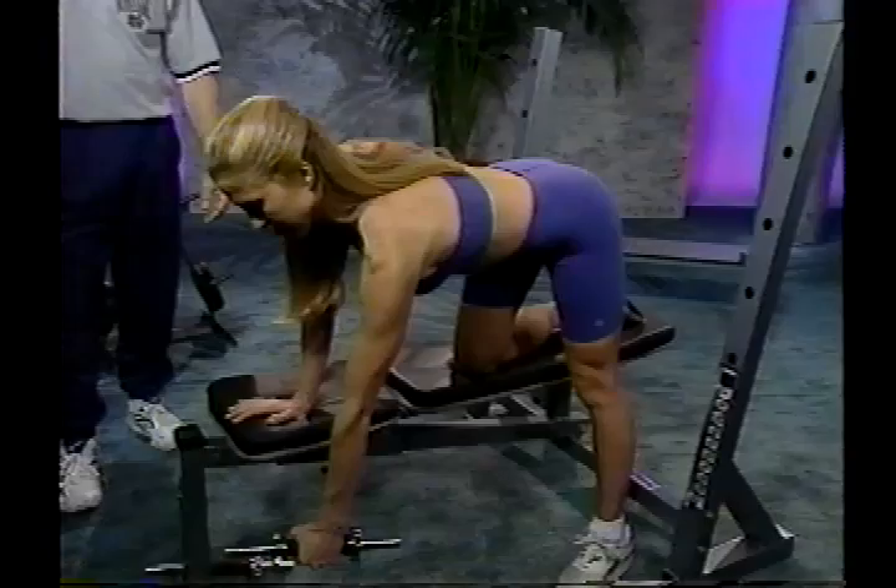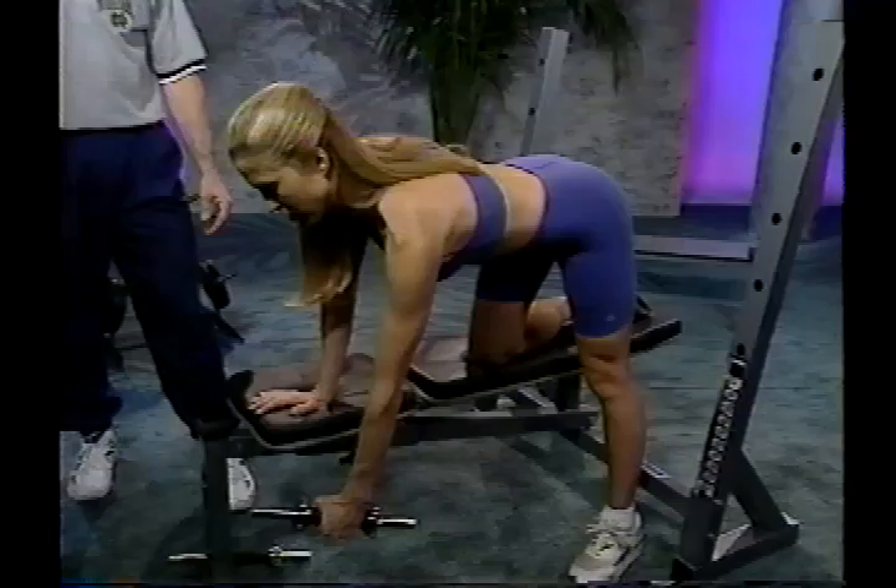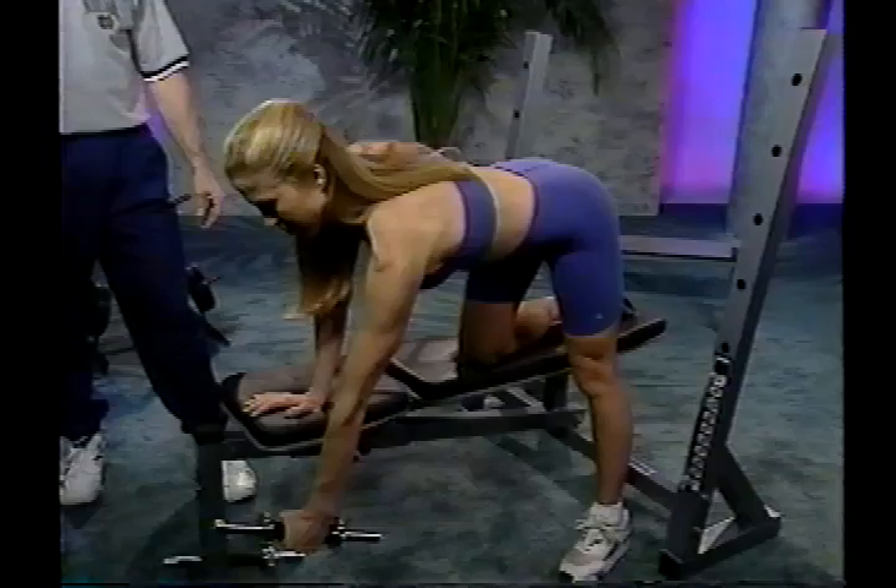Make sure you don't bounce the weight off the ground — extend fully, then pull it back up in a nice, slow, controlled manner. Breathe in as you pull up and exhale as you extend it back down.